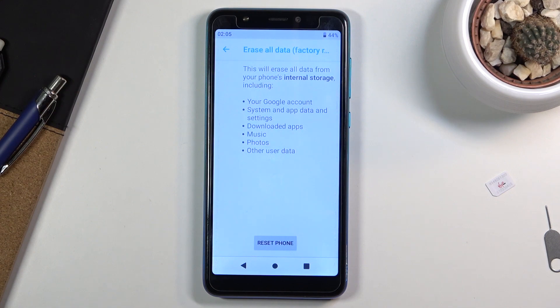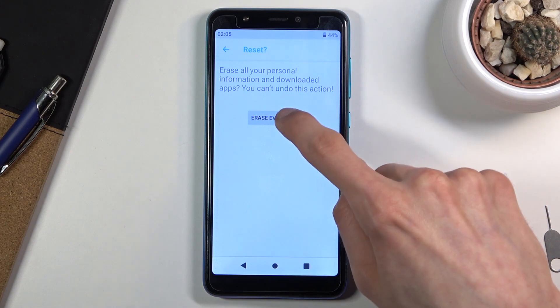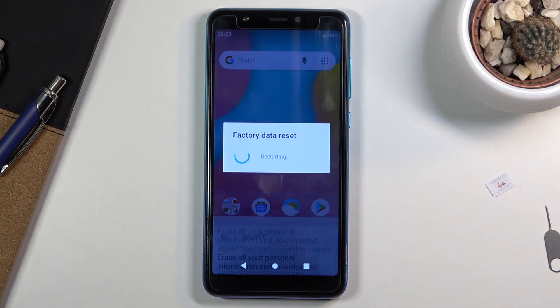But assuming you have already done that, or you simply don't want to, select Reset phone, then erase everything, and the process will now begin.